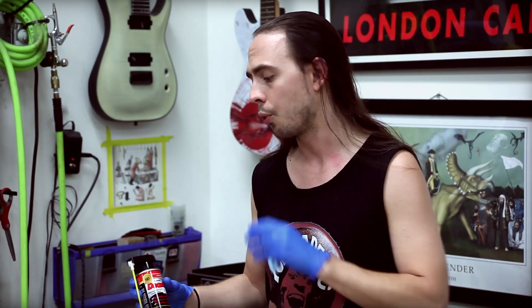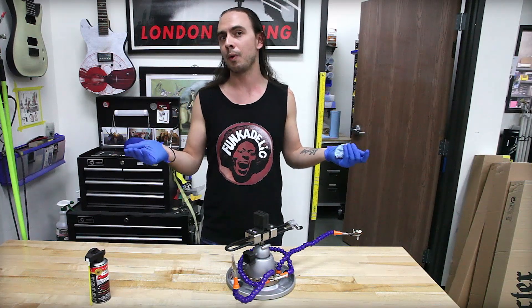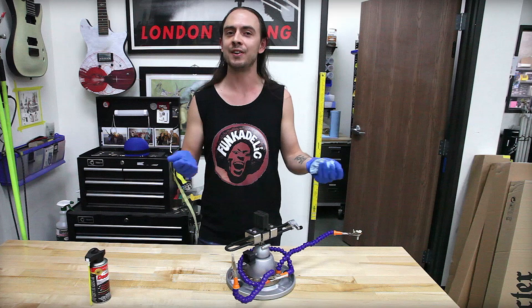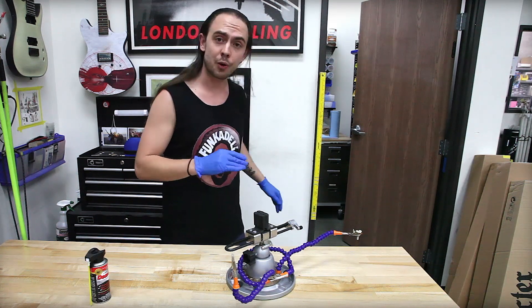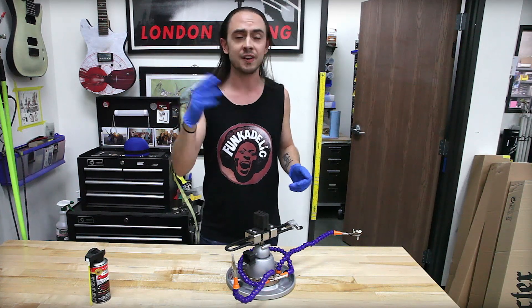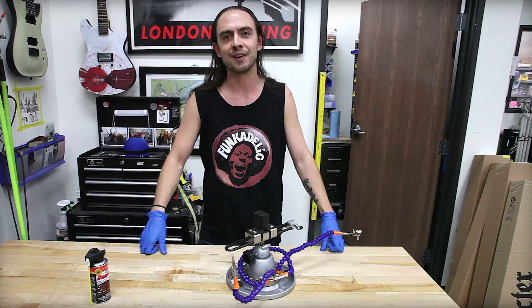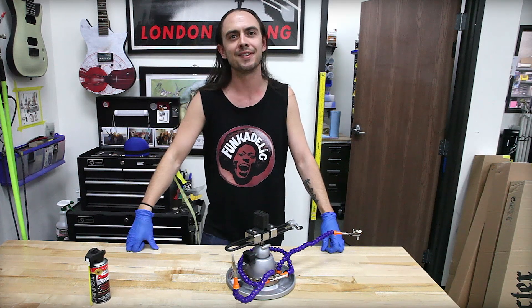Replacing pots is something you really don't have to do very frequently, and regular applications with DeoxIt whenever you do encounter these woes will help keep it to where you are not having to swap your pots out of your guitars willy-nilly. The less swapping you're doing of pots, the more playing you can do, and at the end of the day, that's what we want to do. Thank you for joining us. If you have any questions, feel free to comment on this video, send us an email, and we'd be more than happy to chat with you. Until next time, I'm Todd — thank you guys for joining us. Have a good one. Bye.